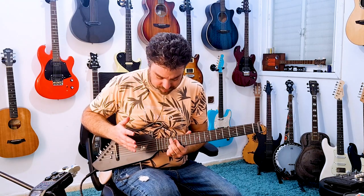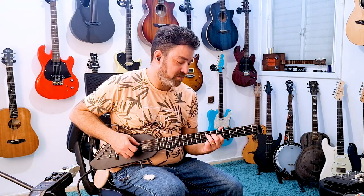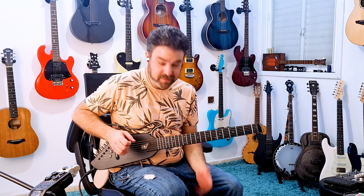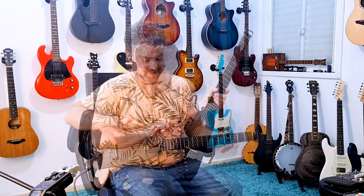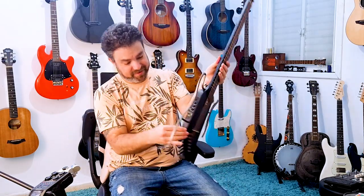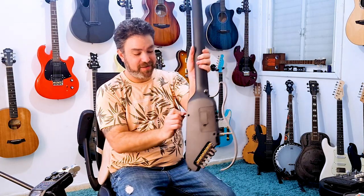If you actually plug it into an amp and add a little bit of delay or reverb, it starts to sound pretty fantastic. The awesome thing about it is that it comes with its Allen wrench right here.